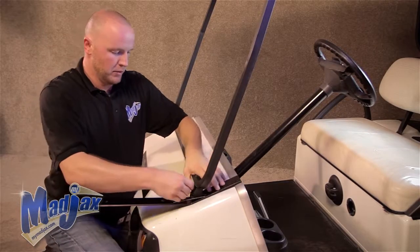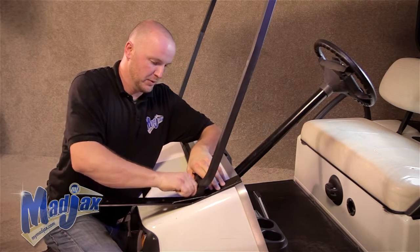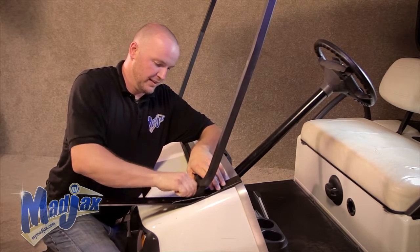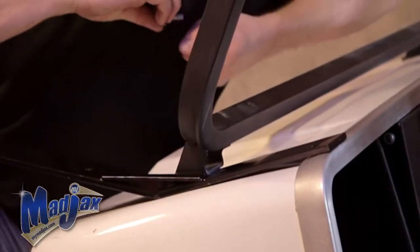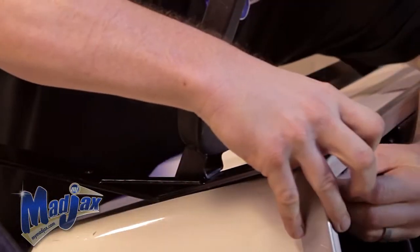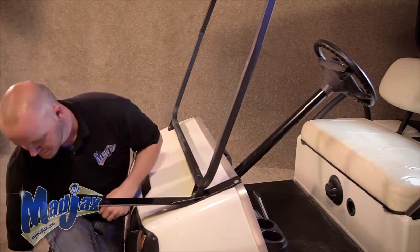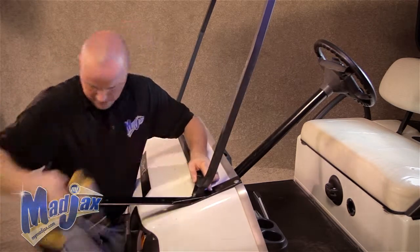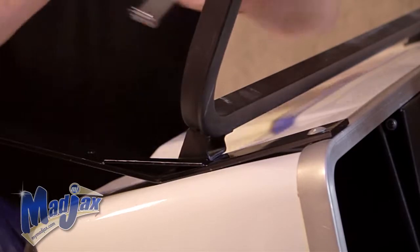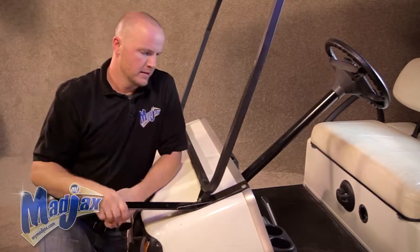Now we're going to use our factory bolts from earlier. Hand tighten both bolts into place, then you can tighten down. Now we can repeat this process on the other side.